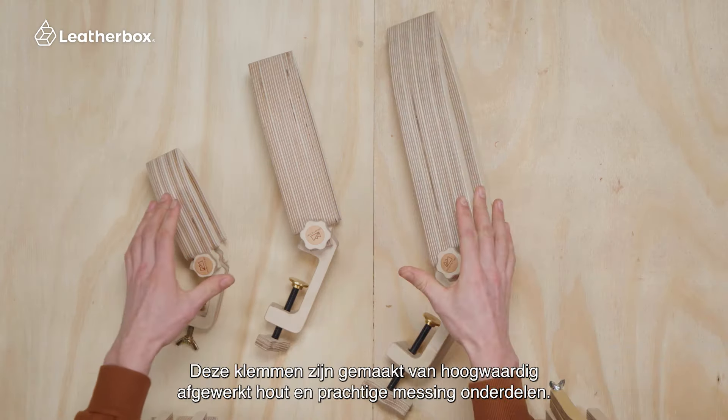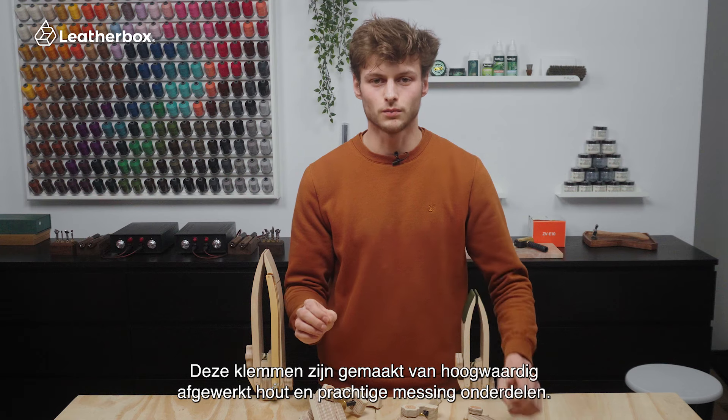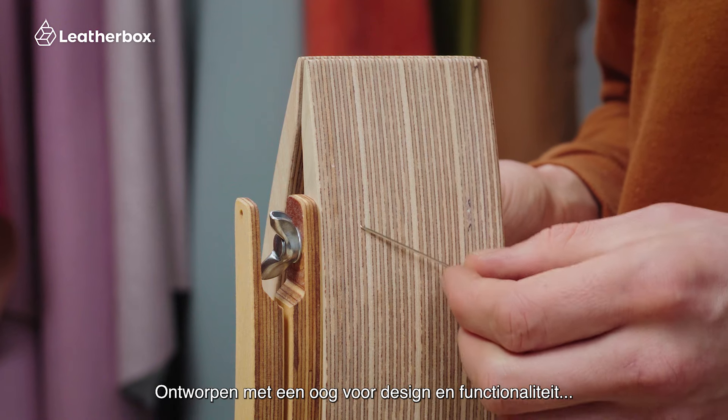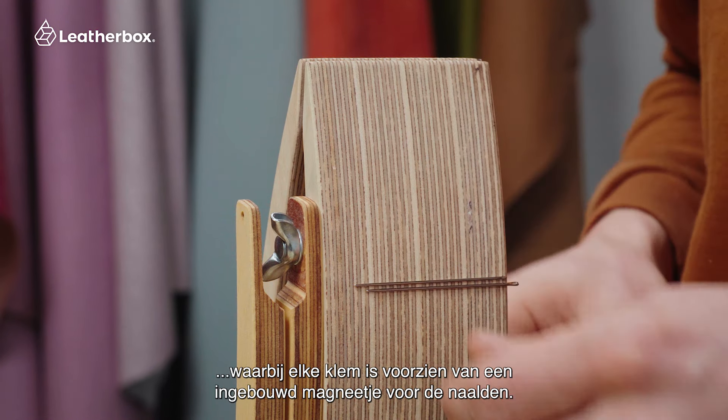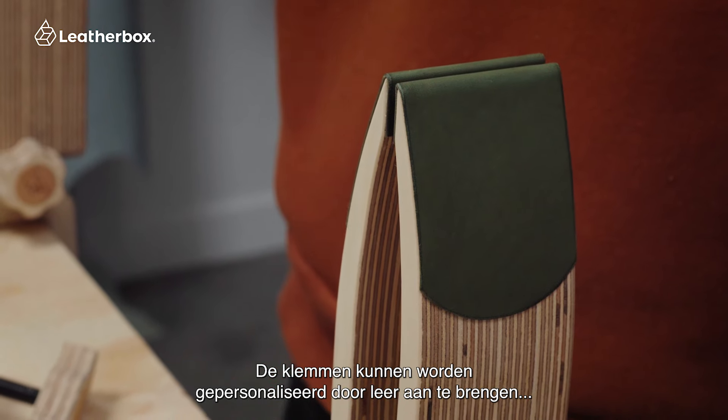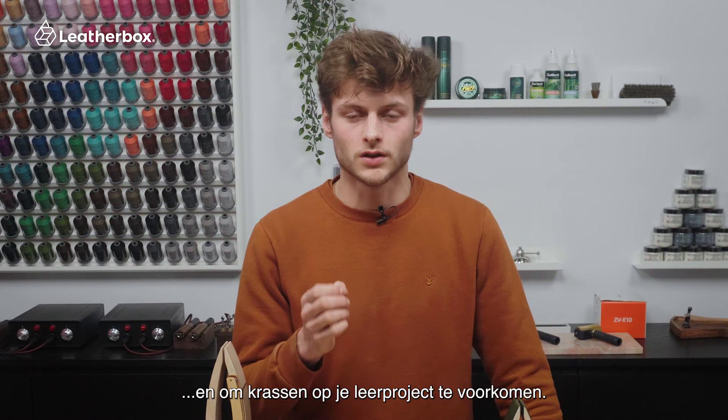These clamps are made with well-finished wood and exquisite brass leather details. Designed with both functionality and style in mind, each clamp features magnet holders for needles. The clamps can be customized to your style by adding leather to the clamp, which will prevent scratches.